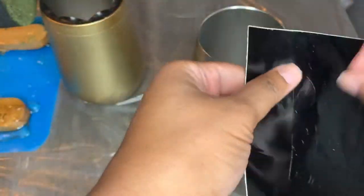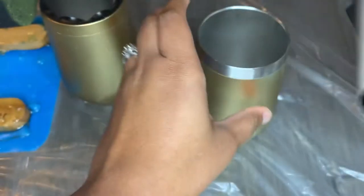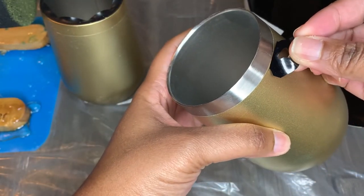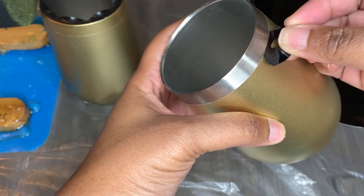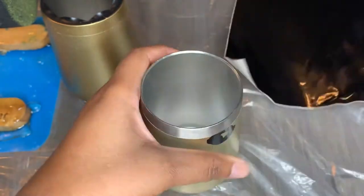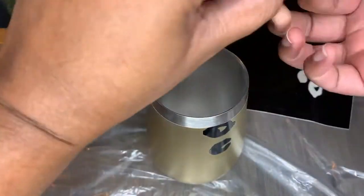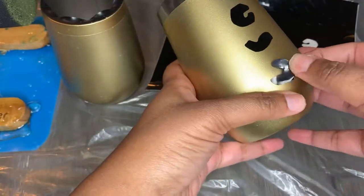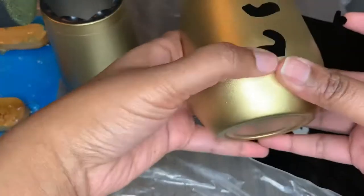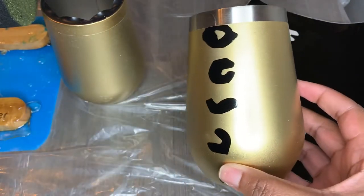I lightly washed the cup off with just some water to make sure it's clean. Now I'm going to grab my permanent vinyl leopard print — I already used my Cricut to cut the leopard print. If you want to know where I got the leopard print from, I just Googled it and used my Cricut to cut the image out into stickers. I'm just placing the stickers onto the cup — it doesn't have to follow any pattern, you can freestyle it and just scatter them around.